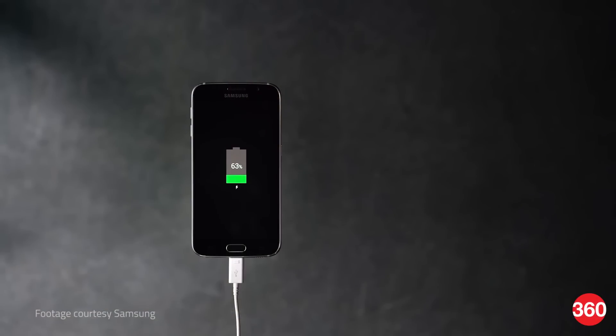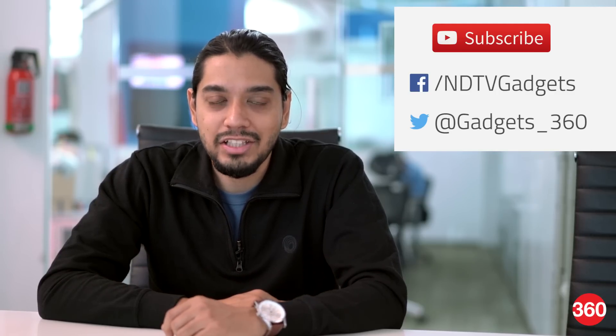So that was a quick rundown of quick charging on smartphones. If you liked the video, hit the thumbs up button below and subscribe to our channel, and you can always follow us on Twitter and Facebook at Gadgets360.